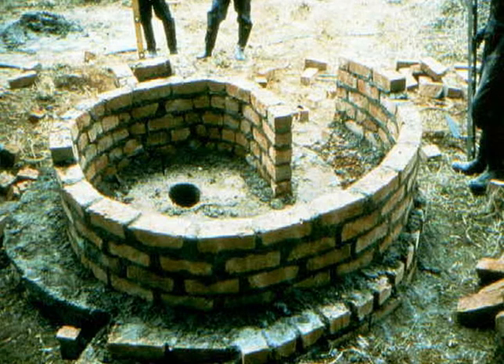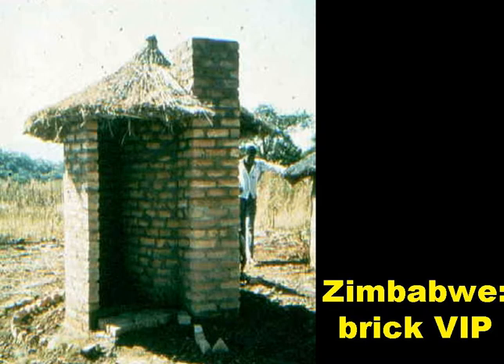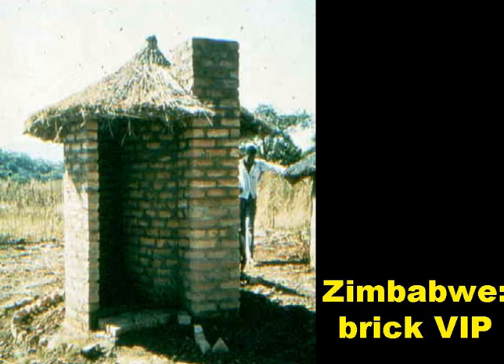This slide shows a spiral brick superstructure under construction, and this is the finished latrine. No door, as the spiral superstructure ensures privacy, and the superstructure is always dark enough inside to enable good fly control. People who live in round houses often prefer a round latrine superstructure, but those who live in rectangular houses generally prefer a rectangular one. If they do, then it's easy to square off the spiral, as shown on the slide.